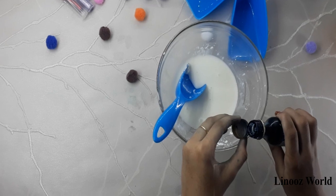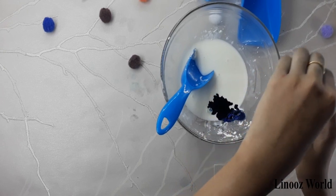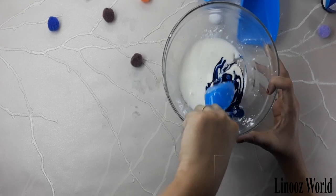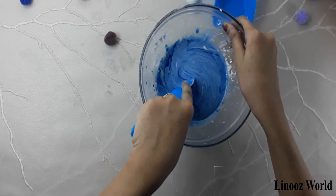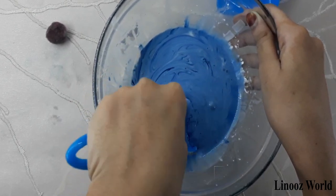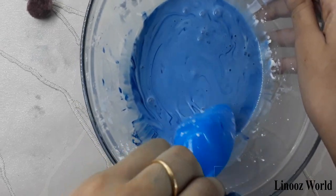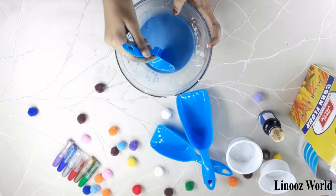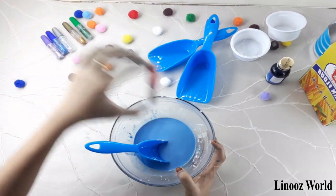A little bit of food color is enough, and now I'm going to start mixing. So now I'm going to be adding some glitter — I'm going to be adding this red color glitter.